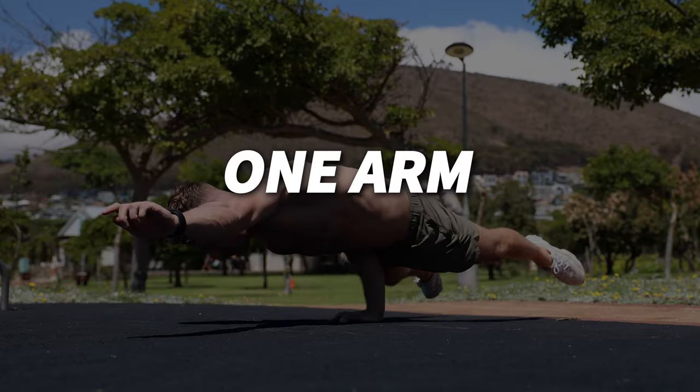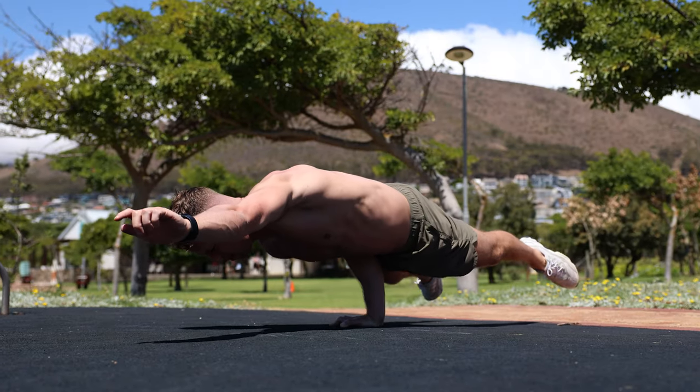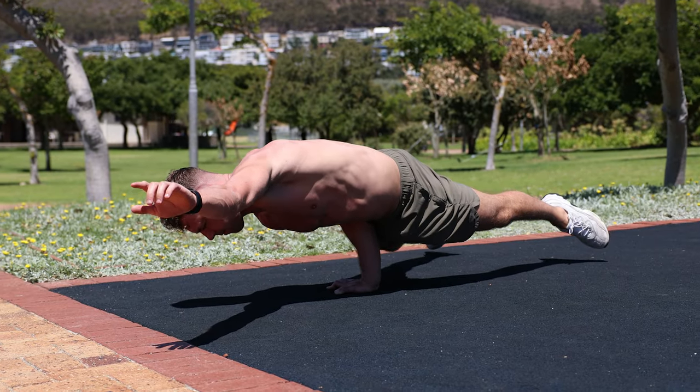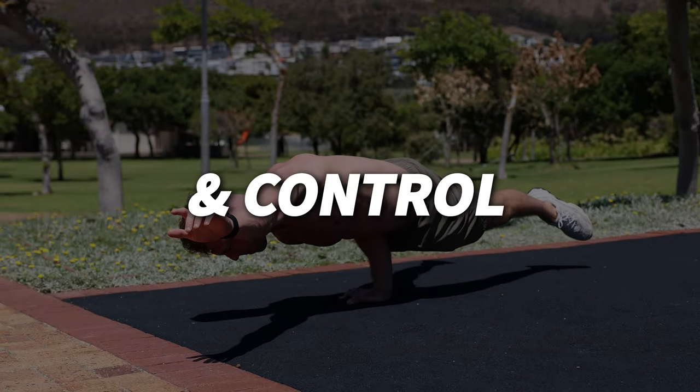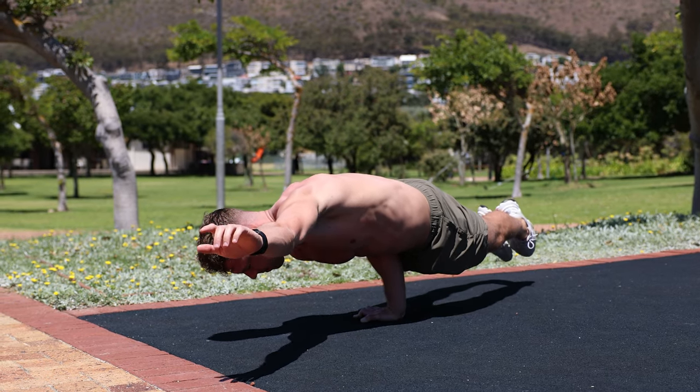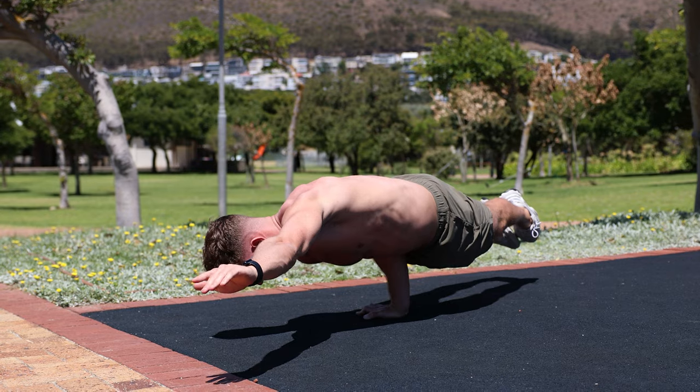Once you've mastered the elbow lever, you can get to the next level by doing a one-arm elbow lever. The one-arm elbow lever is harder than the normal elbow lever because it requires significantly more strength, balance, and control in the supporting arm, as well as increased tension and stability throughout the movement to maintain the horizontal position.